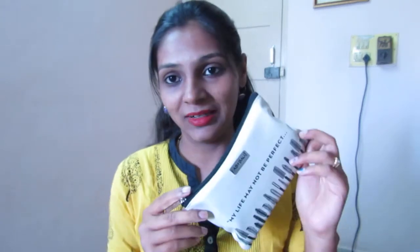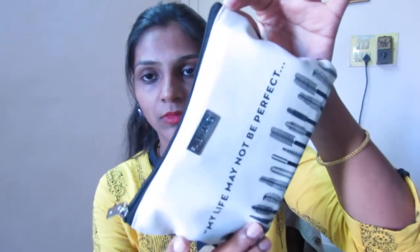This is their fourth anniversary edition bag, so I'm very excited to see what I have got in my September Fab bag. The bag itself is a double-sided bag — the backside is a brownish color and it says 'my life may not be perfect but my lashes most definitely are.' This is the theme of the September Fab bag. It's a beautiful pouch, so let's quickly open that and see what I have got.